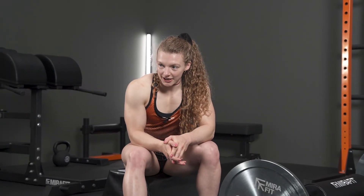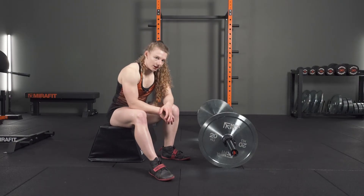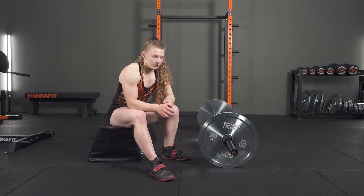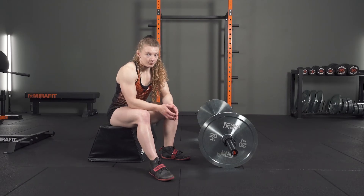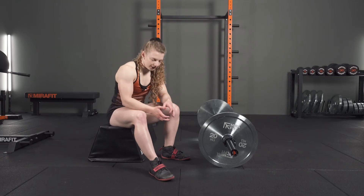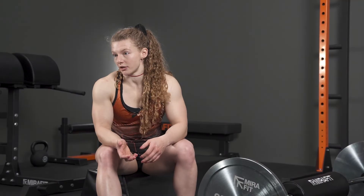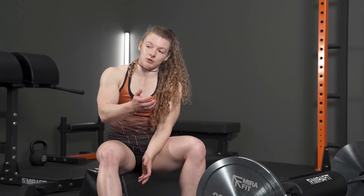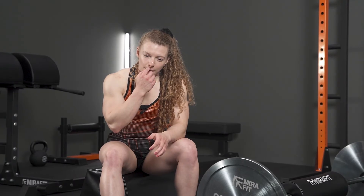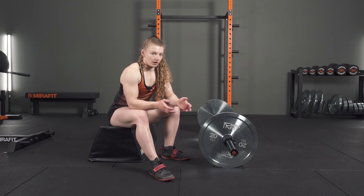The next exercise is the hip thrust. I've started embedding this into my training over the last 12 months as a way to develop my lockout in the deadlift. My lockout is actually the strongest part of my lift, but developing your strengths is just as important as addressing areas to improve. I'm using this to overload that explosive lockout, getting my glutes firing, making sure my hips are in a good position, and building up the glutes and hamstrings.